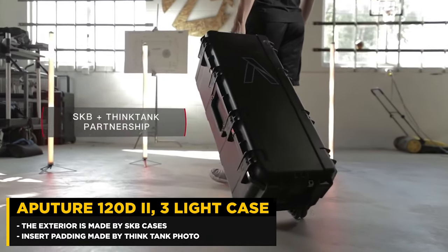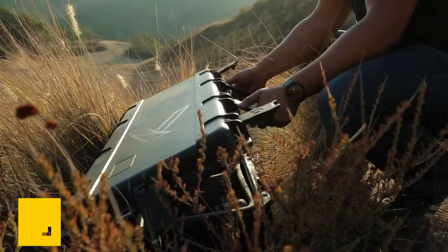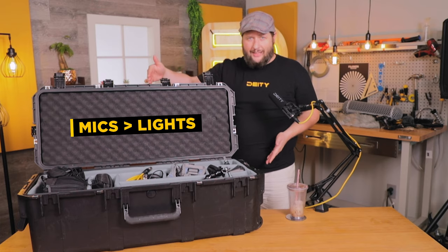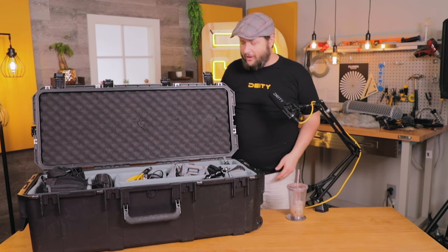The case itself is the Aputure 120D three-light case. This thing is a beast of a case — it's made by SKB, and the answer is Think Tank Photo. It really holds up well. Even though we're not putting lights in it, we're putting mics in it. They rhyme, so clearly we can steal their case.